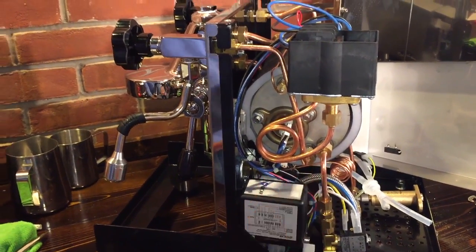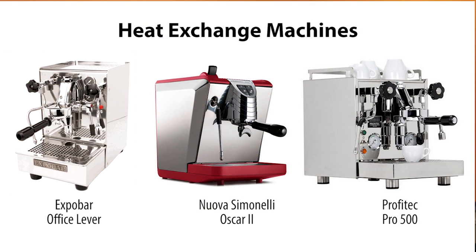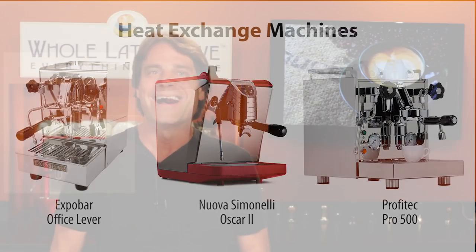If you'd like to learn more, use the link up here for our video tour deep inside our favorite heat exchange espresso machine. Like the grinders, these machines are just a few of the options if you're looking to upgrade from a single boiler. If you have any questions, use those comments and I'll get you the answers. I'm Mark from wholelattelove.com, thanks for watching and I hope you'll be back soon for more of the good stuff on everything coffee.